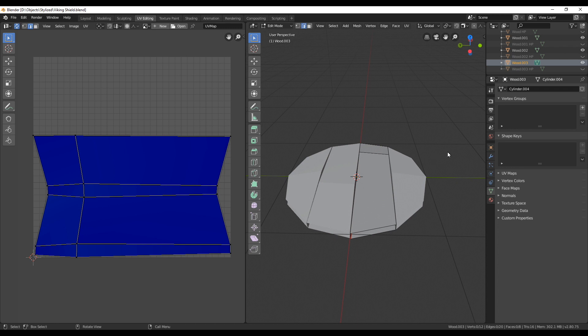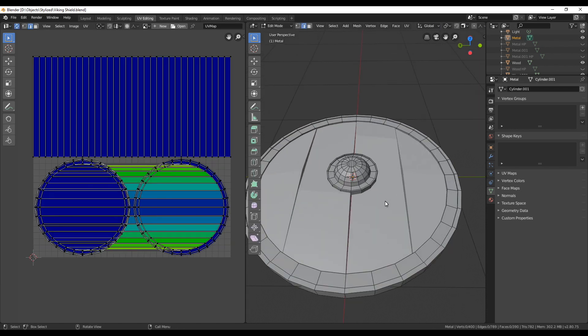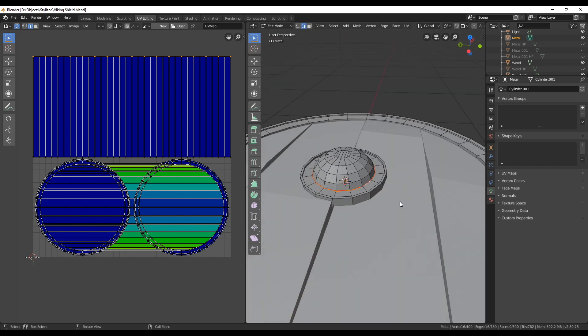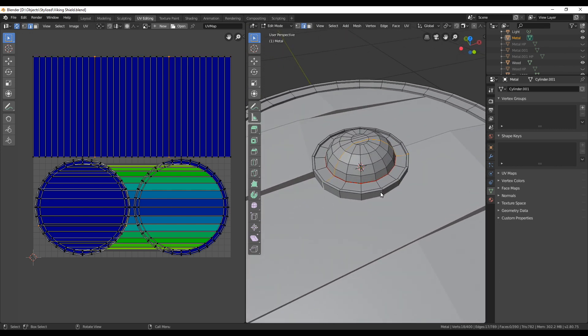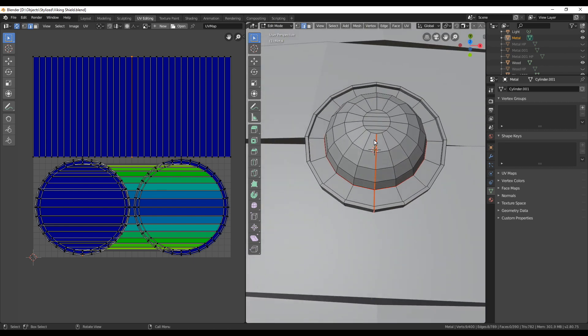Don't worry right now about the position of your UVs — if they are overlapping or stretching, that doesn't matter, we're going to work on that later. Next we'll take a look at the metal part, which is still looking a bit messy, so we need a few more seams to cut through that. I like to select seams that are more on the inside, since hidden seams are of course the perfect choice.